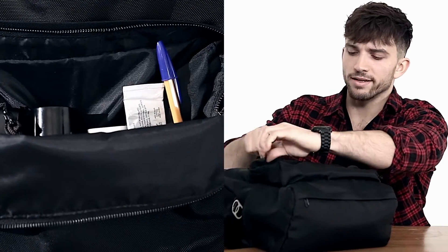Inside the Ultra Backpack's pocket there's an elastic band that helps secure items and devices — like the camera, the charger, and I like to put things like cologne in there too.